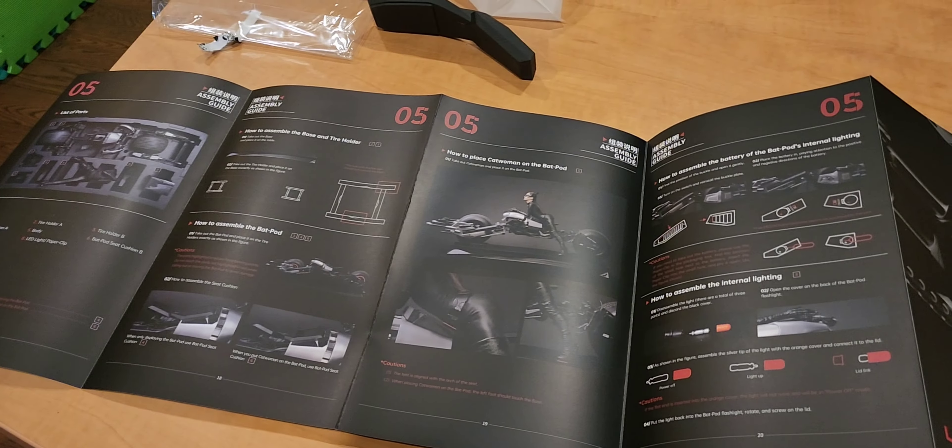All right, here we are. We've got the Dark Knight Trilogy. This is Catwoman one-third scale on Batpod made by Queen Studios. This crate or box is absolutely massive, coming in at 145 pounds. It came with these gigantic wheels to roll it all around. Absolutely insane. So let's crack this thing open and see what's inside.